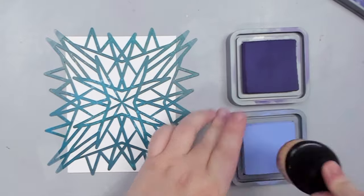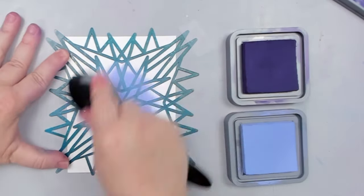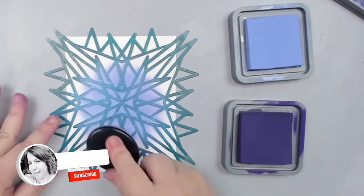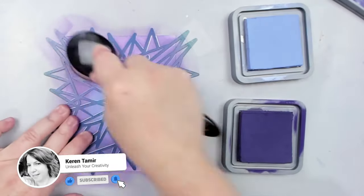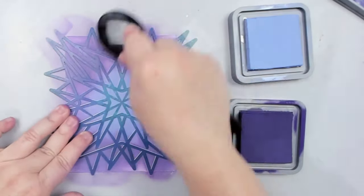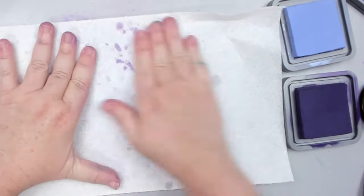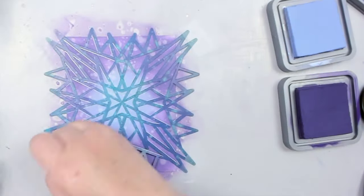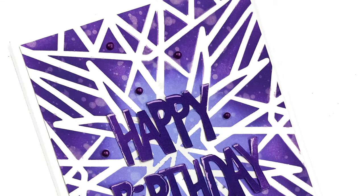We know that a small stencil can be easily used for a card background, like I'm doing right here. I take my pointed starburst stencil and ink over a regular card base with two shades of purple Distress Oxide ink. You can leave the inking as is, or take it one step further and splatter some water while the stencil is still on. Then you just add a sentiment and voila, you're done.